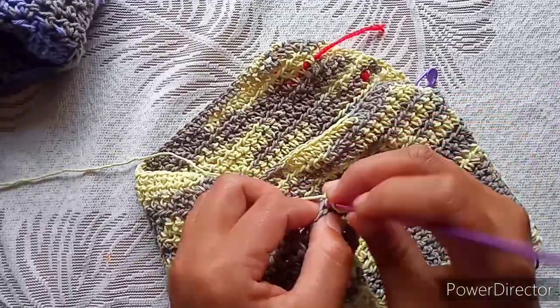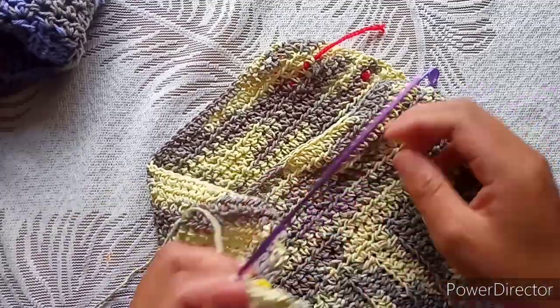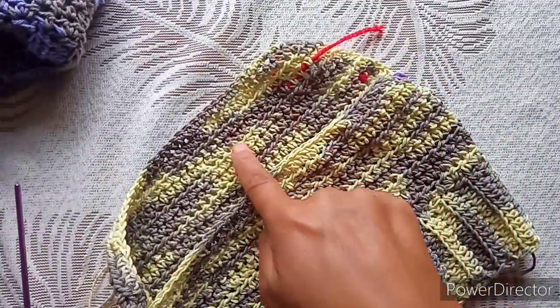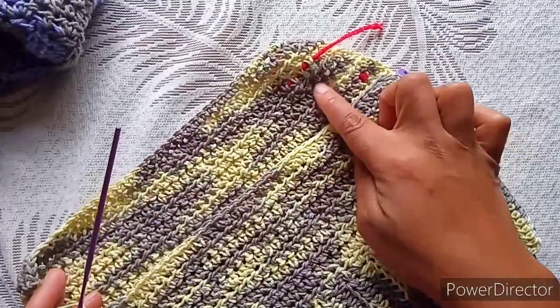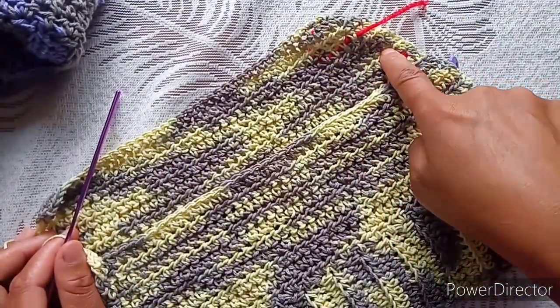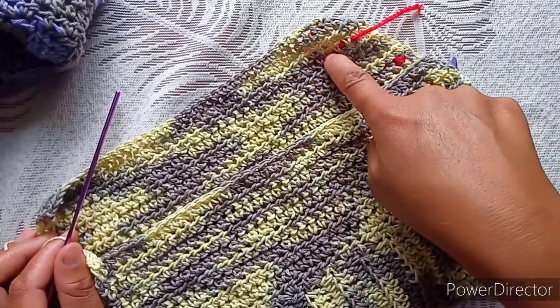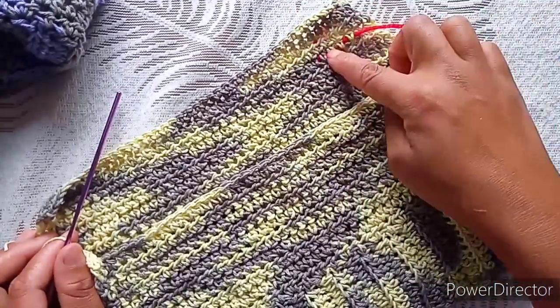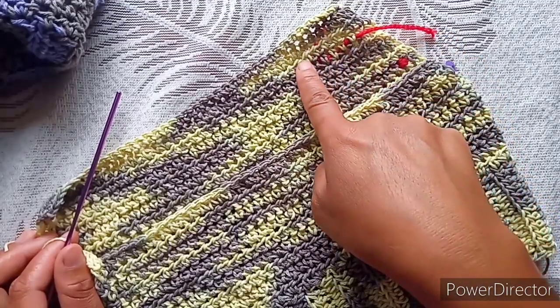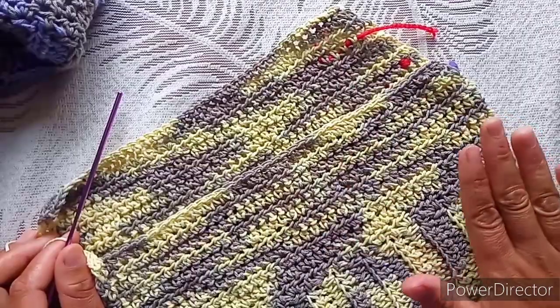After the decreasing row you have one plain row, then decrease, one plain row, then one final decrease. After this last decrease you are going to have four more crochet rows, then the single crochet finishing row. Continue that and then we will move on to the strap.